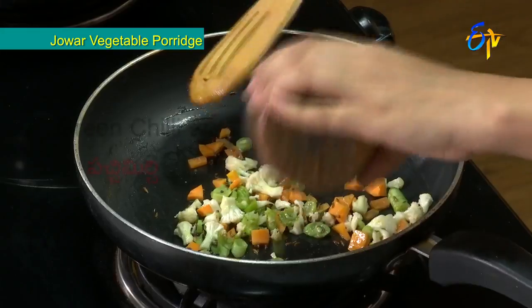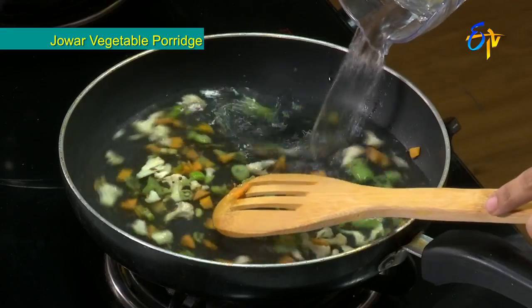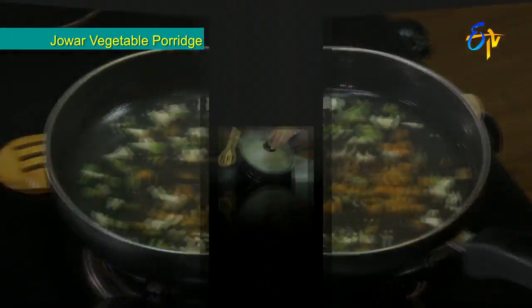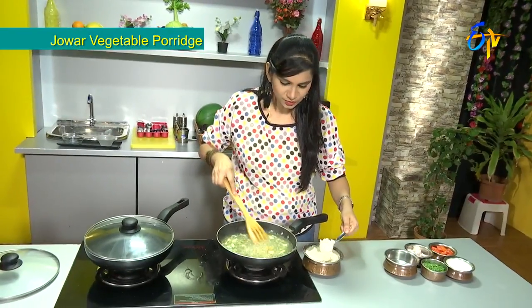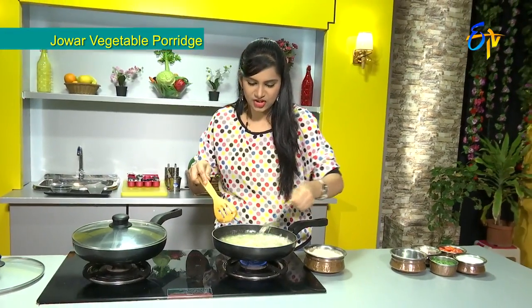We add some green chilies and water to the pot, along with a little salt and oil. We then add all the vegetables, and some lemon and paste into the pot.